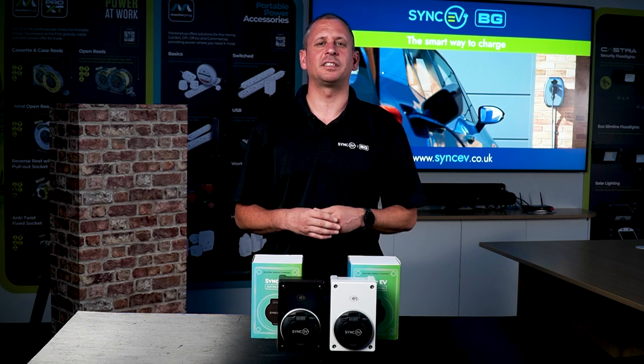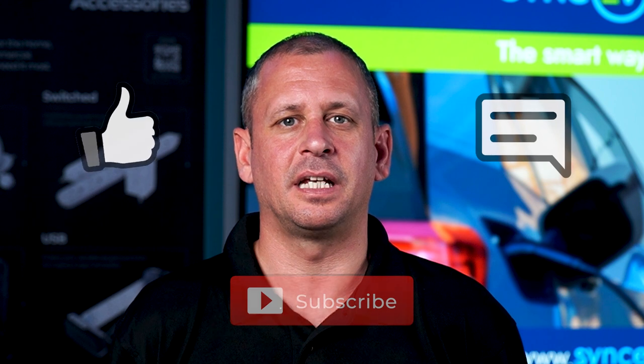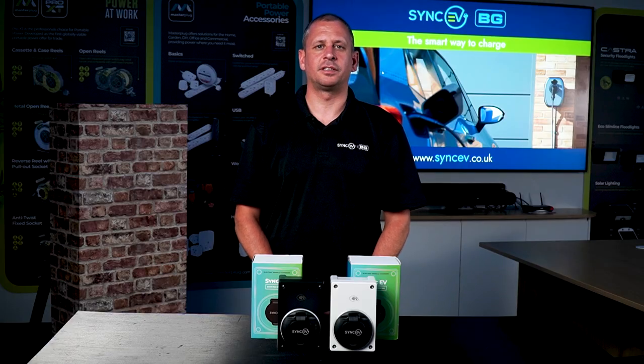We hope you found this content helpful. For further information, please check out the SyncEV website and installer portal. You can stay up to date with our product ranges and our latest innovations by subscribing to the BG SyncEV YouTube channel and following at SyncEV on all social media channels. We would love to see your compact charger installations, so please share your pictures with us on the installer portal on the SyncEV website.